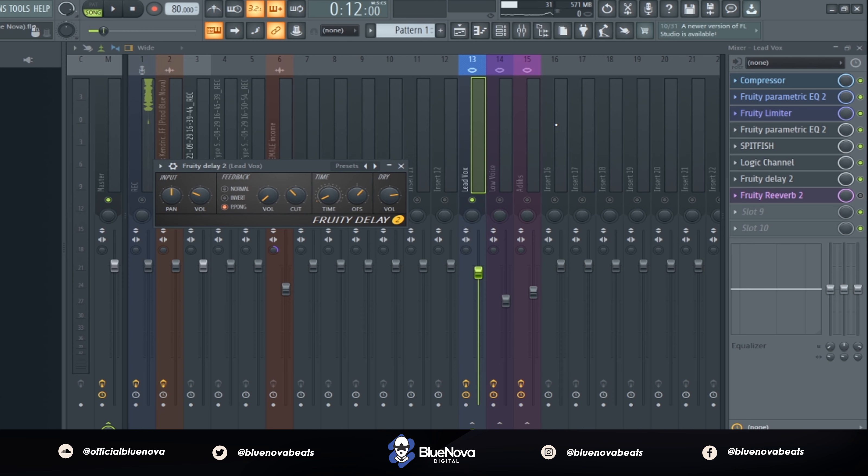Next up we're using a delay. Now this is the main important part of this tutorial. Baby Keem always uses some type of very fast and short delay on his vocals. You want to have a delay where the time is set very short, and the feedback is cut short too, because the delay on his lead vocal usually comes in very fast — it comes in and then shuts off real quick.